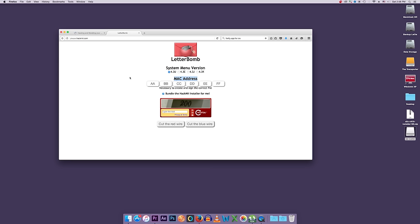The website for LetterBomb is please.hackme.com — I'll put that address in the description as well. Now we need to determine your MAC address and your system menu version. System menu version: about 99% of you are probably on 4.3U, which stands for 4.3 US. There are other versions — Europe, Japan, and so forth — but most of you will be on 4.3U.